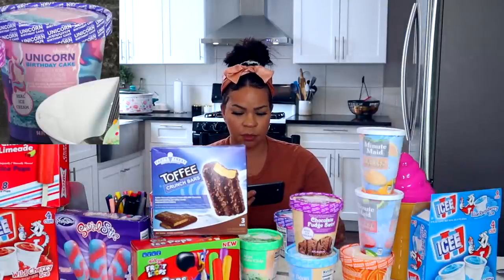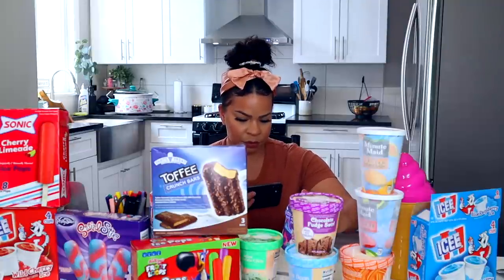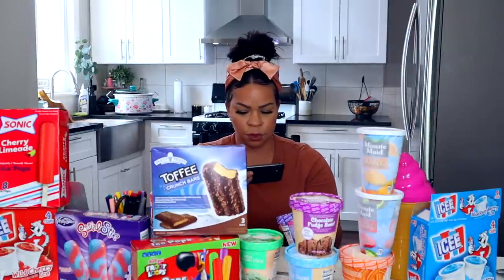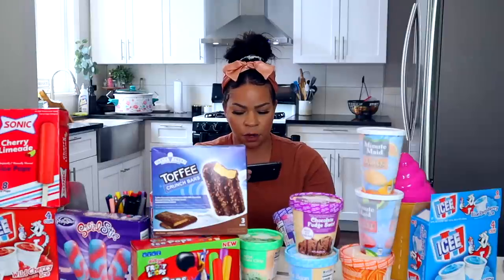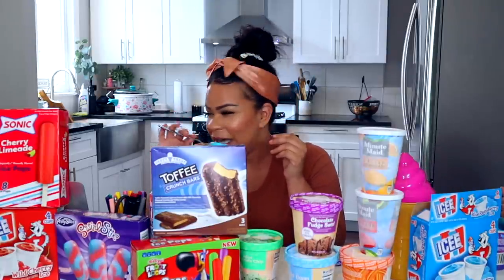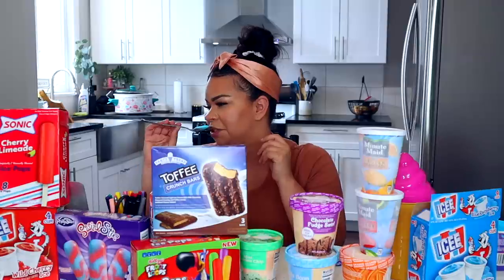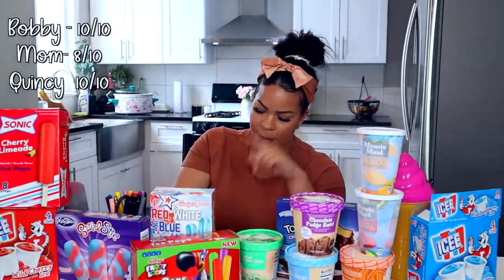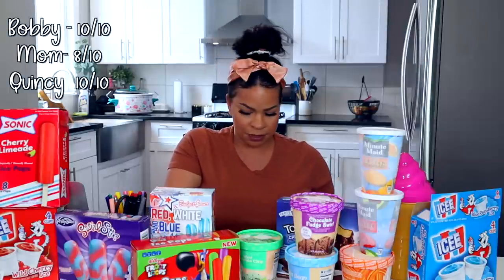So this one is Unicorn Birthday Cake — distributed by Dollar Tree. It's artificially flavored cake batter ice cream with rainbow sprinkles. Oh, that's good. That's like a nifty fifties milkshake. I am personally really surprised at the taste of cake I got. It tasted like cake and had sprinkles in it. Bobby gave it a 10, Quincy gave it a 10 — actually 10.25.